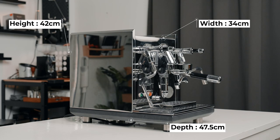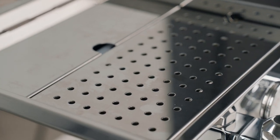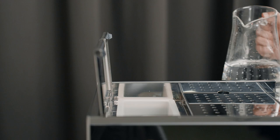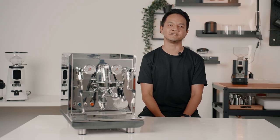The dimensions are 34cm for width, 47.5cm for the depth and 42cm for the height, and it weighs about 36kg, which is pretty heavy for a home espresso machine. Looking at the top, you have your cup warmer and also access to the 3L water tank, and it is also equipped with a low water sensor.